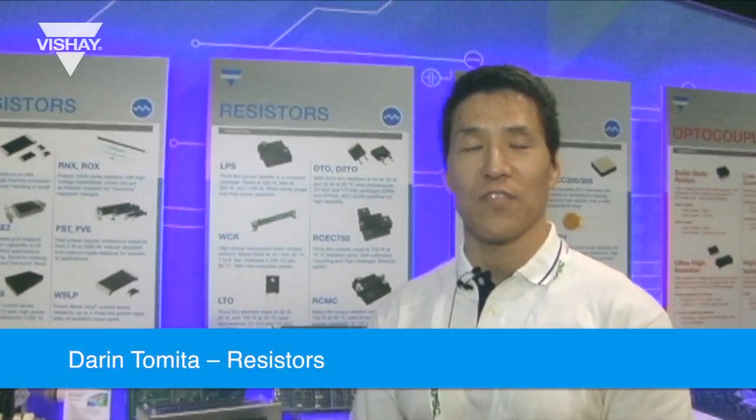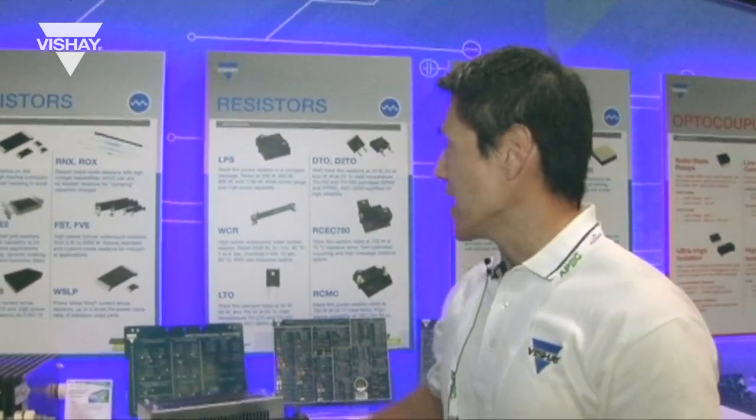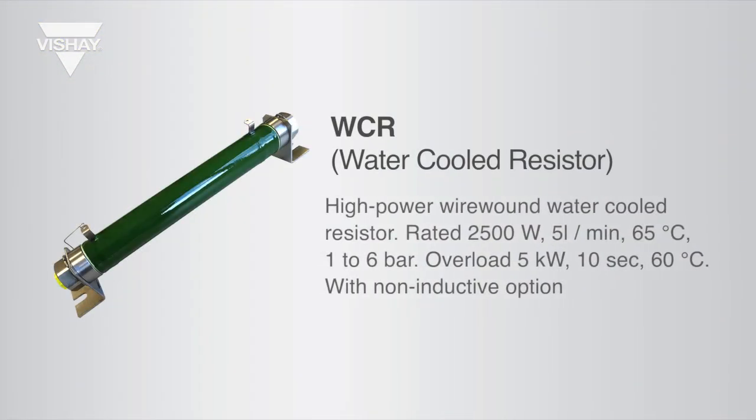Hi, I'm Darren Tomita, Regional Marketing Manager for the Vishay Draloric Spectral and MCB divisions. We are featuring our thick film power resistors, non-inductive. We have one part that's our WCR, which is a wire wound water-cooled resistor.